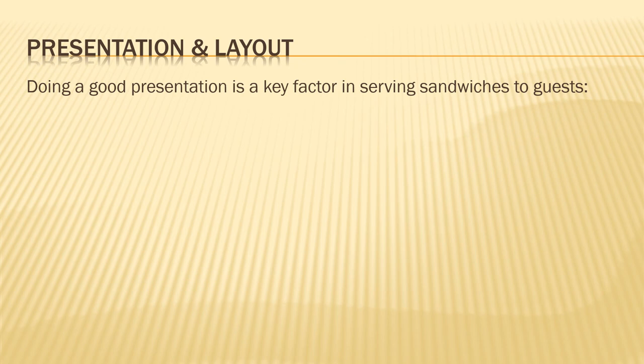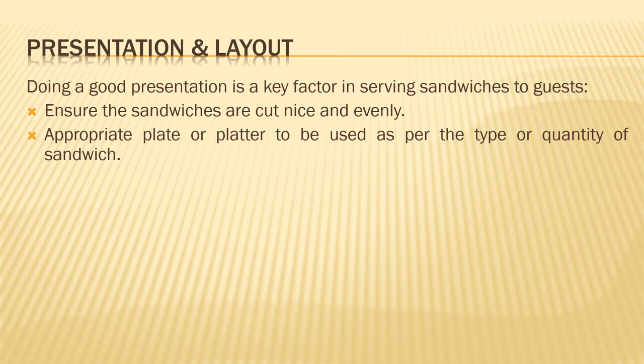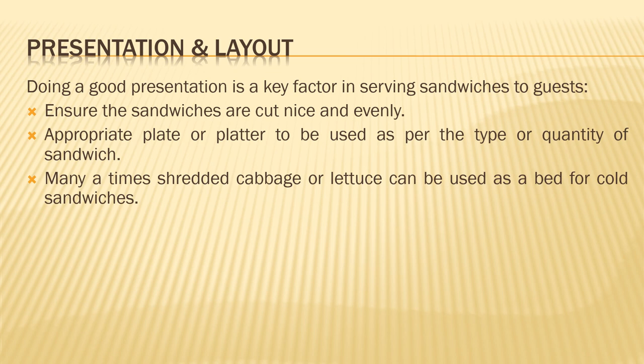Presentation is a very important key factor. As discussed in the first session, using garnishes makes a fantastic eye appeal to the customer. Ensure that your sandwiches are cut nice and evenly — do not have rough edges and do not cut criss-cross; give a nice shape when cutting. Use an appropriate plate or platter as per the type or quantity of sandwich — for example, if serving one hamburger, do not use a big platter; use a simple plate with some fries and a dip. Many times, shredded cabbage or lettuce can be used as a bed before serving the sandwiches.